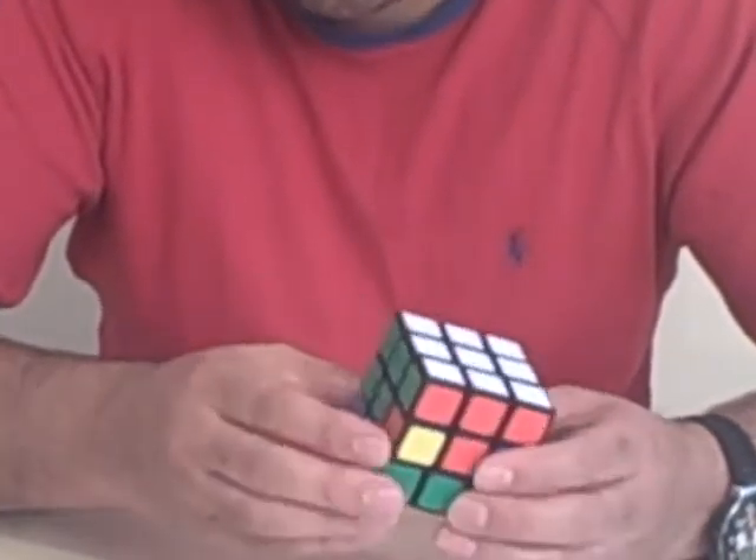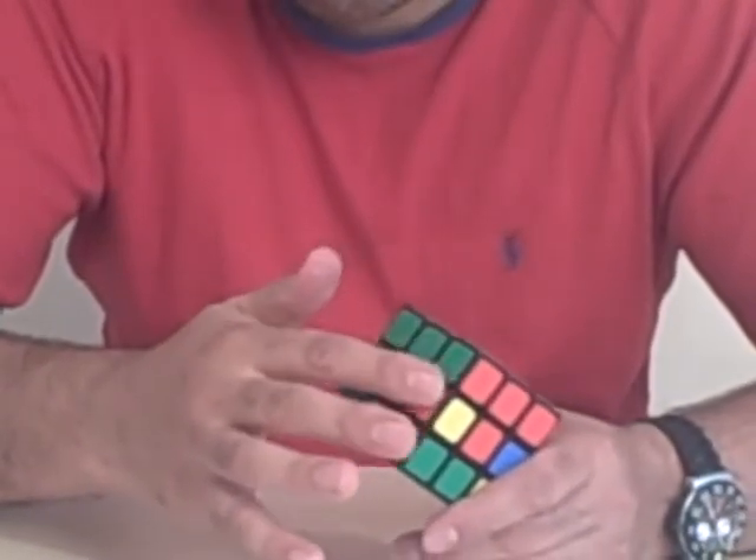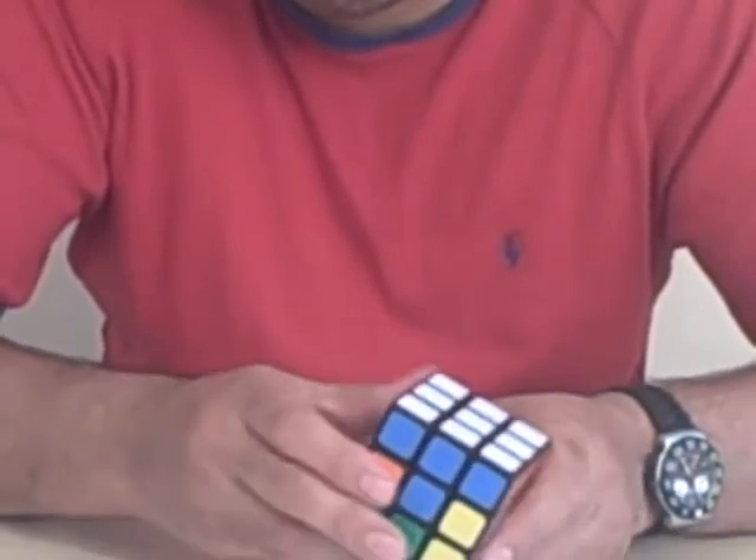The next step is to do the sixes — 1, 2, 3, 4, 5, 6 — the six colours forming the first two rows all the way around the cube.